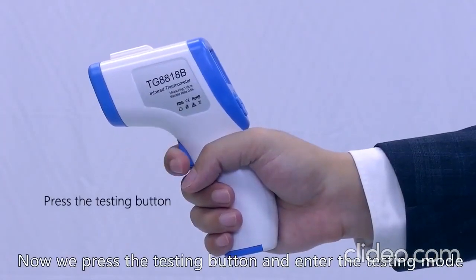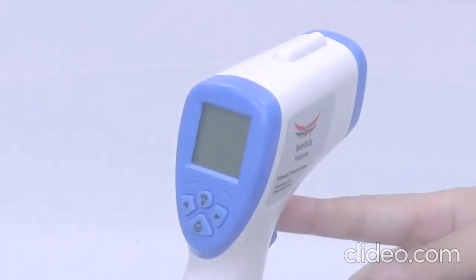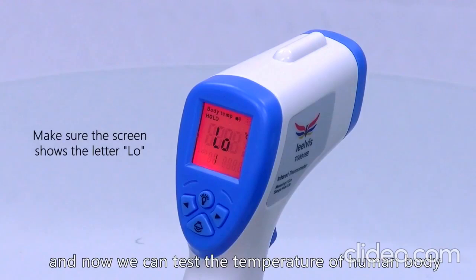Now we press the testing button and enter the test mode. When the screen shows the letters L-O, we can test the temperature of the human body.